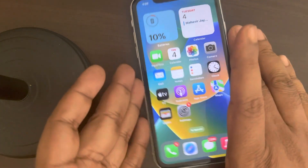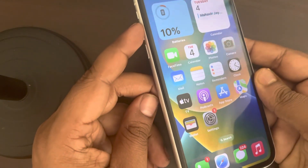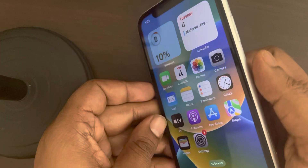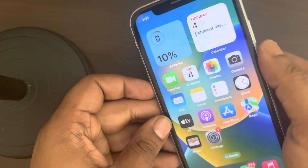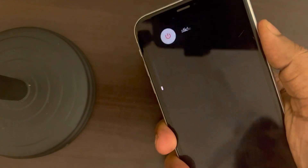If that doesn't fix it, you can force restart your iPhone. First, press the volume up button once, then press the volume down button once, then press and hold the right side button until the iPhone logo appears on the screen.